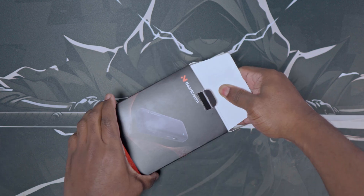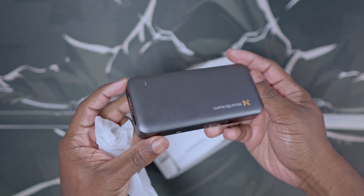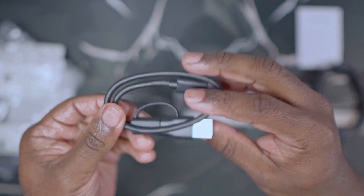Going straight to the unboxing, the NearStream capture card does come with a few essentials. Straight out of the box you get the capture card itself, the user manual, the HDMI cable cord, as well as the USB-C to USB connection cord.